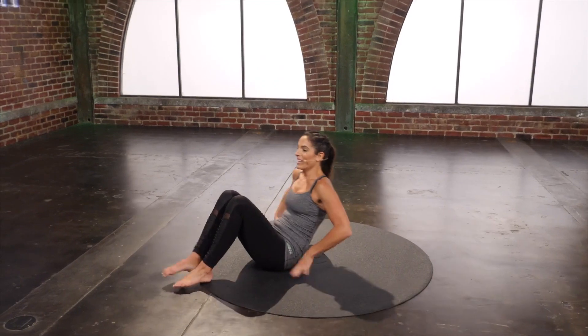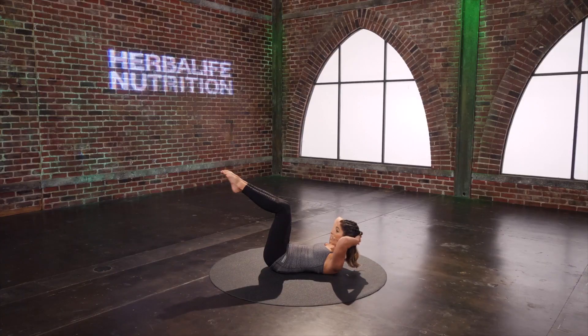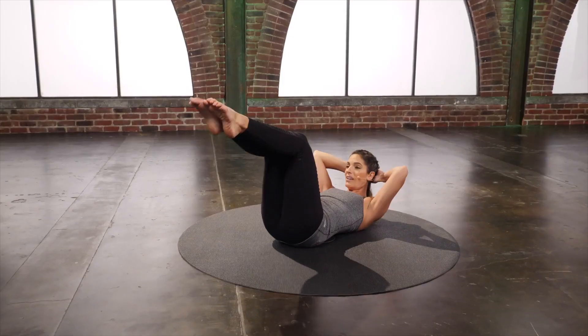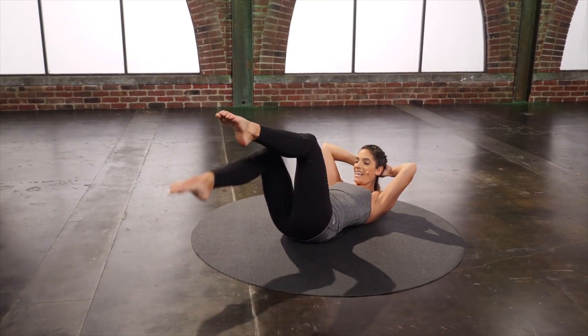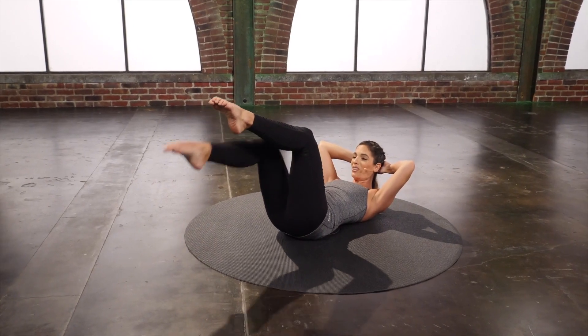Sit all the way down. Legs to tabletop. Curl the head and chest up. Single leg taps — tap down and up. Keep that 90 degree angle as you tap down and pull back up with the low abs.